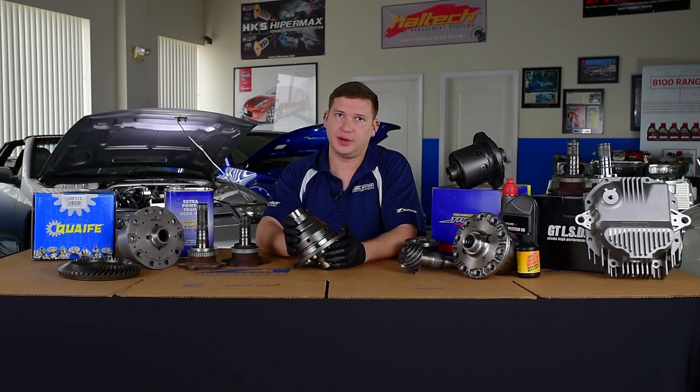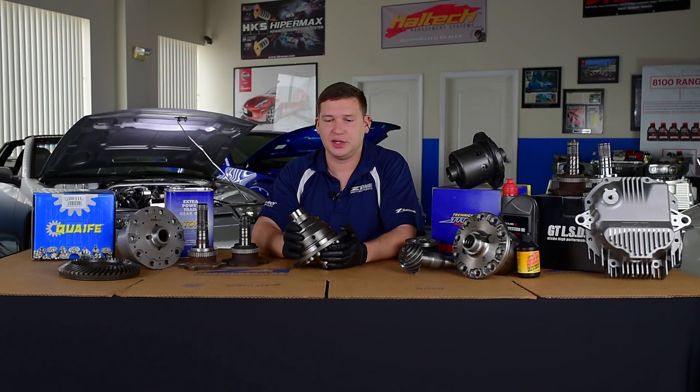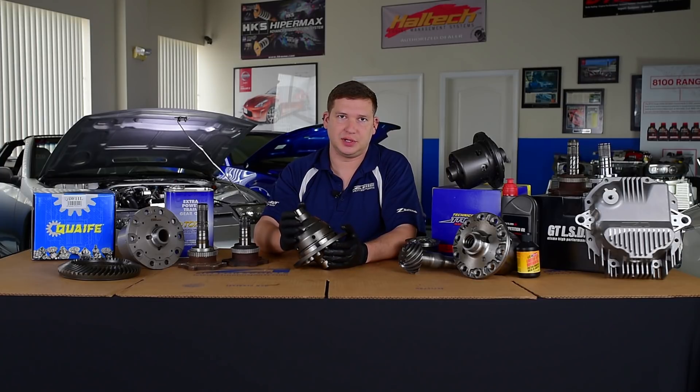Performance-wise, these are a great diff for the street — really a dual-use unit. I'd say one of our most popular for that case because they offer silent operation. They're a one-way style, as all helical diffs really are, which means the biggest known lockup performance is going to be under acceleration load. It still will have an LSD characteristic on decel as well.